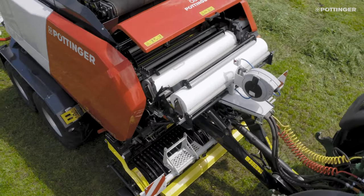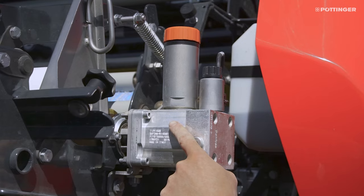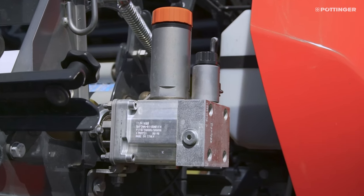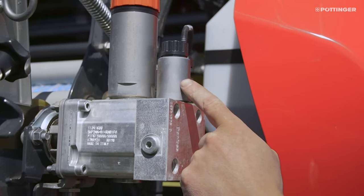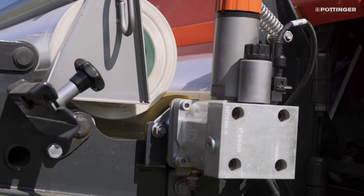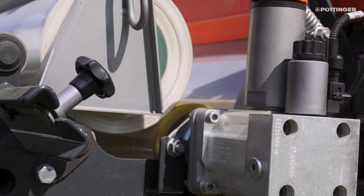The new modular binding system ensures maximum reliability and flexibility. The net feed drives a small hydraulic pump. An electric pressure relief valve regulates the braking force or the pre-tensioning force. These work independently of diameter and are not temperature sensitive, meaning you get consistent pre-tensioning right up to the last binding.